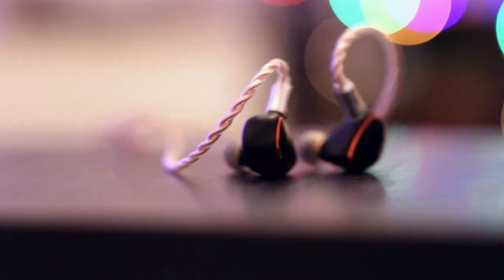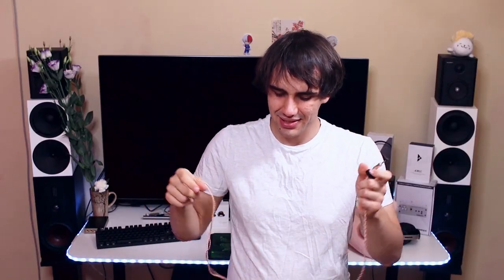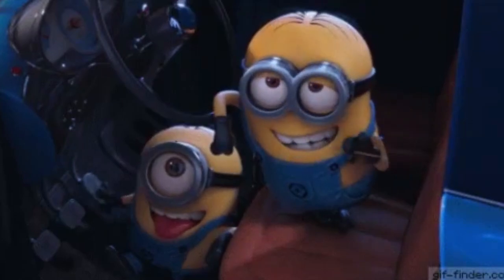They have a tangle-free, soft, high-quality cable — I cannot express how much I'm enjoying it. The comfort and ergonomics are excellent. The cable is detachable, and when fitting them I get excellent comfort on both ears. I'm having one of the best times wearing the BQEAZ Spring 2.